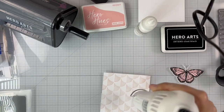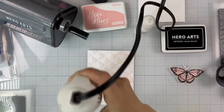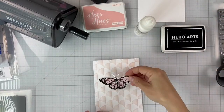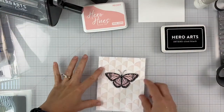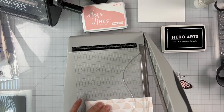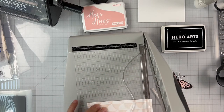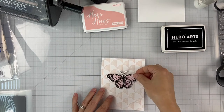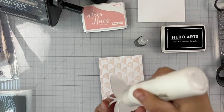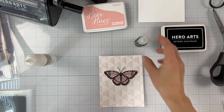Now I'm using my heat tool on the lower setting to make sure that our background is nice and dry. It was dry but I could still feel some moisture, so I used the heat tool on the lower setting to finish drying the background. I'm trimming it down to four by five and a quarter, cutting about one eighth of an inch off each side. Then I'm adding liquid adhesive on the back of the butterfly and adhering it to the background.